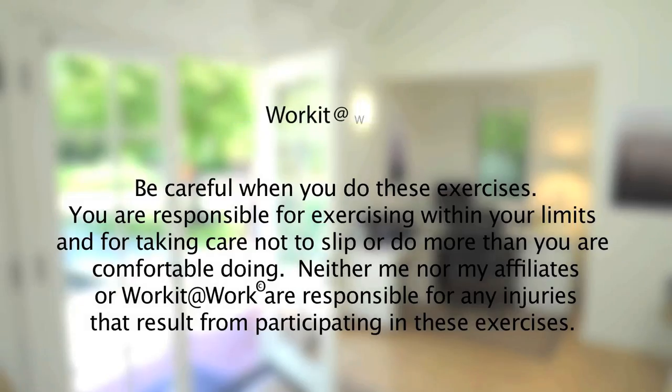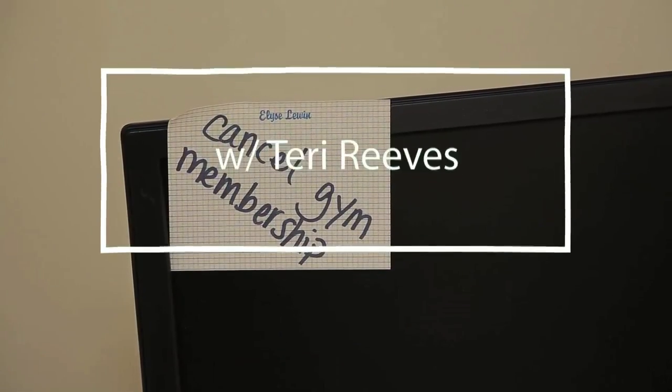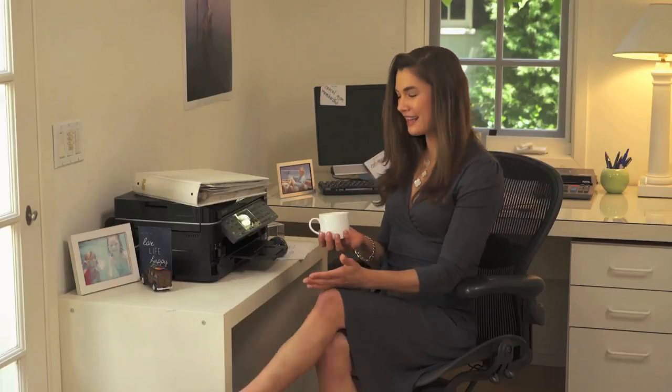Remember to be careful while you're working it at work. Hi, this is Terri Reeves here to tell you that you really can work it at work. Today, we're going to focus on our legs — exercises that you can do from your chair, in your workplace, in your work clothes.